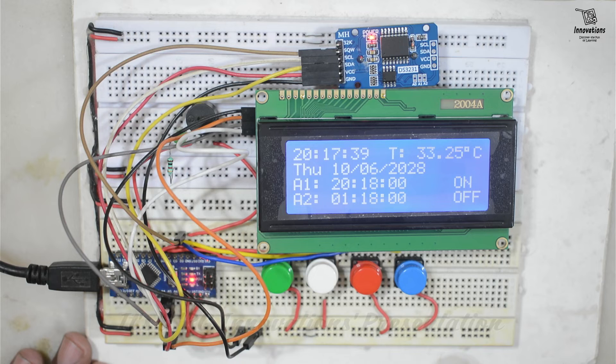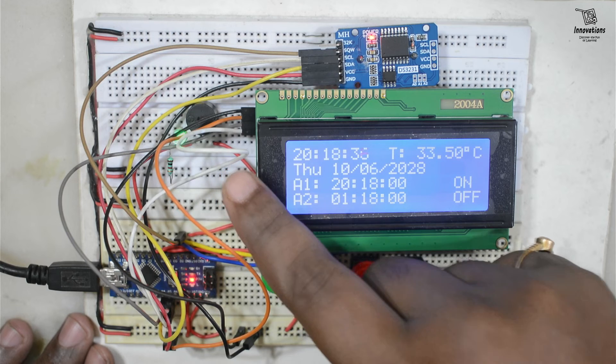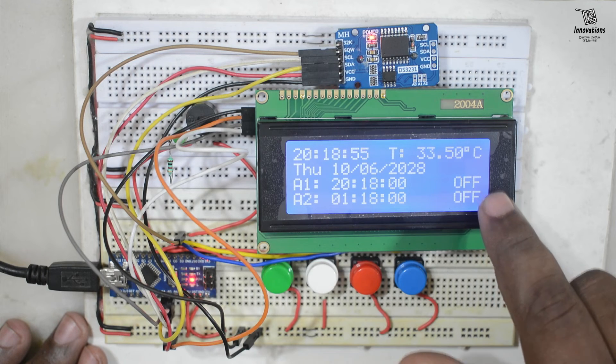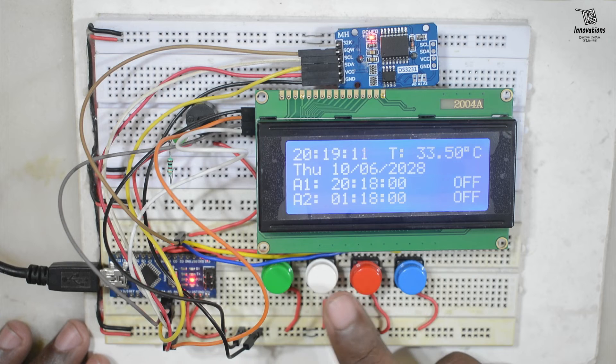Now let's wait for the alarm. I am fast-forwarding to save time. As soon as the time matches the alarm time, the buzzer starts making sound and the LED blinks along with the buzzer. To stop the alarm we press button 2 and the alarm stops. The display also shows that the alarm is now off. So button 1 is for setting date and time, button 2 is for incrementing values and stopping the alarm, button 3 is for setting the alarm, and button 4 is for the backlight.